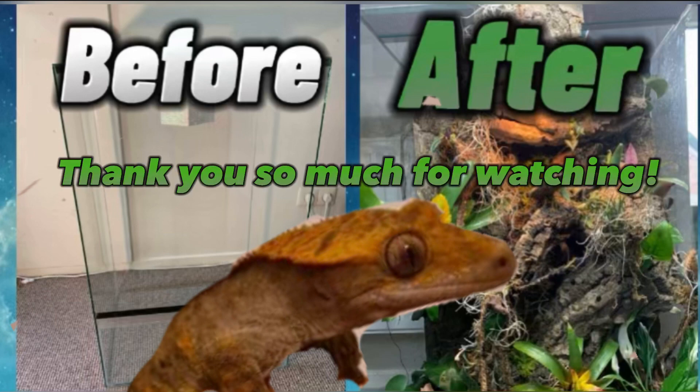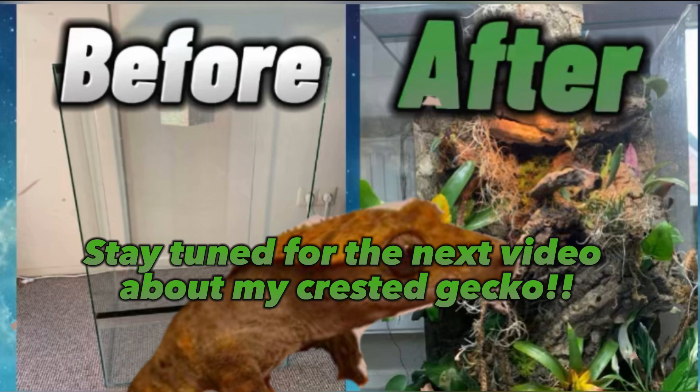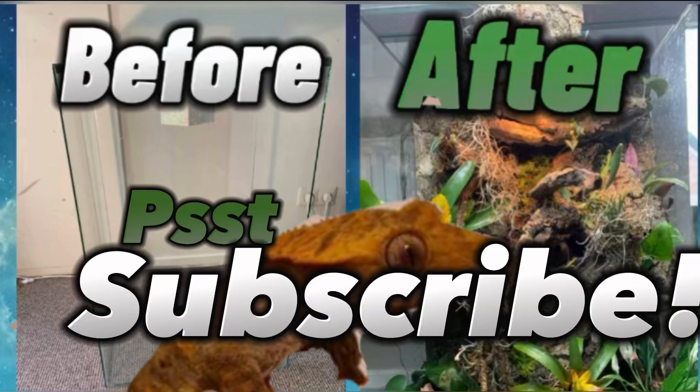Thank you so much for watching. Stay tuned for the next video about my crested gecko. Subscribe!